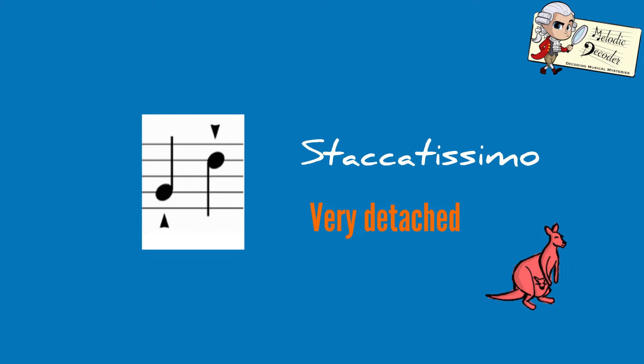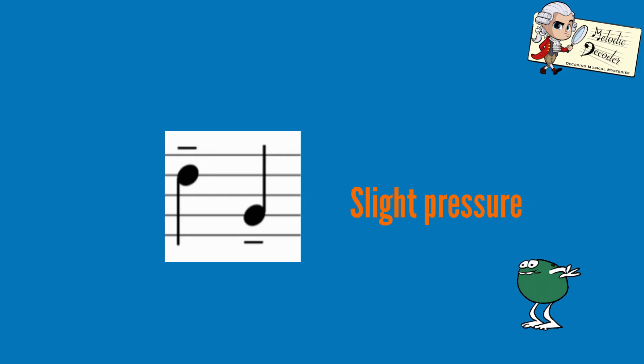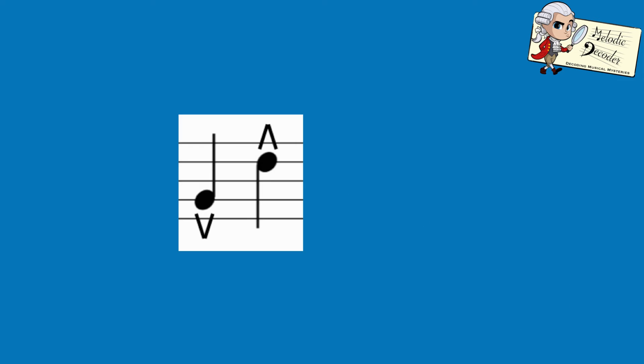A black triangle like this means staccatissimo, or very detached. Dots with a slur means slightly separated. A line above a note means you need to give the note slight pressure. Darts like this above the notes tell you that you need a stronger accent.